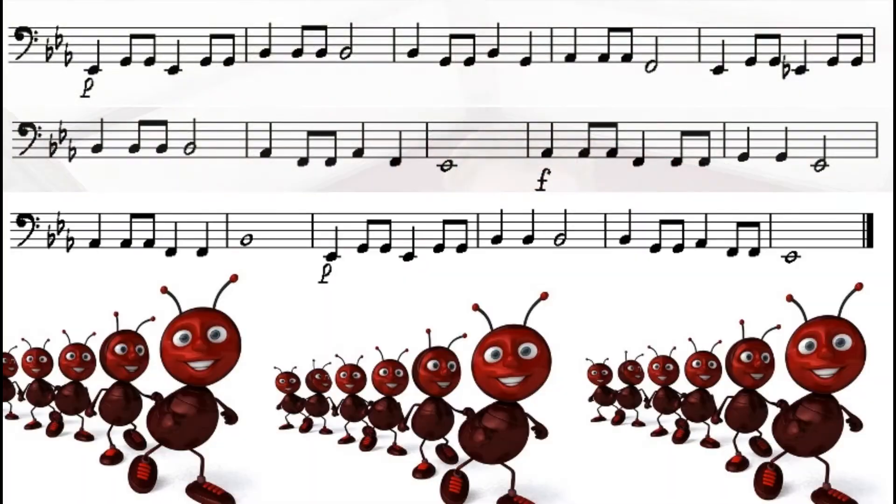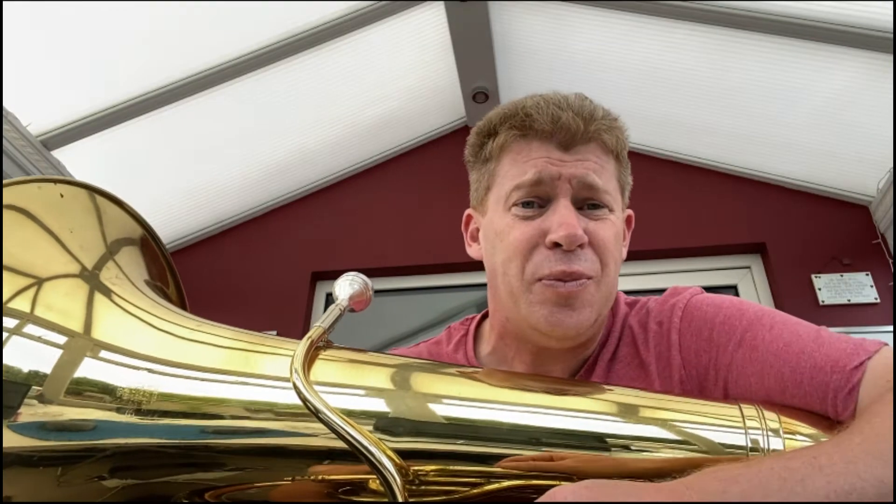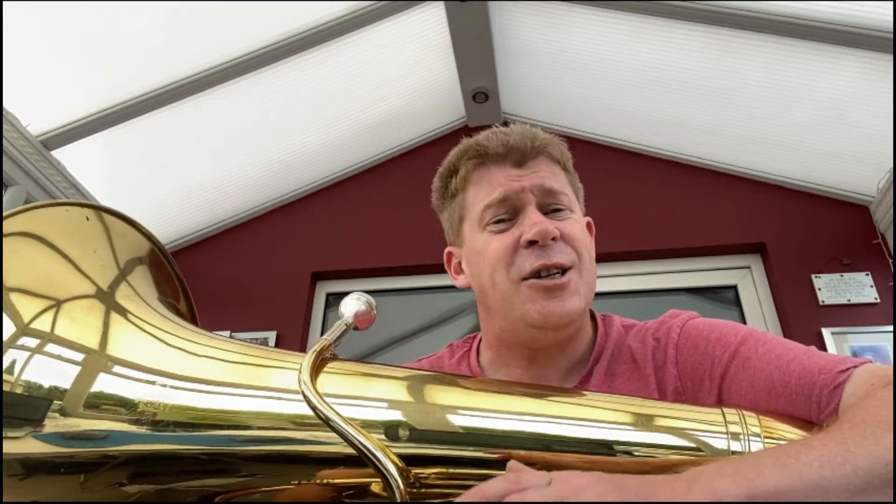That's not so straightforward, is it — lots of tricky things in that piece. If you haven't quite managed it, do not worry — you've got plenty of time to practice, and the more you do, the easier it will become. Did you manage to get the dynamics in? That adds another layer of communication, so hopefully you did.